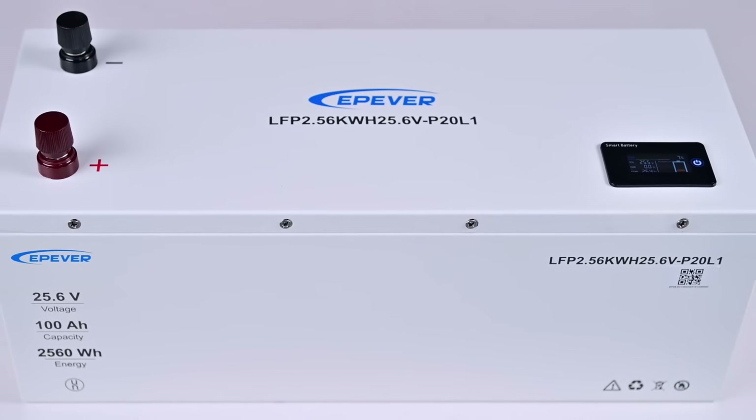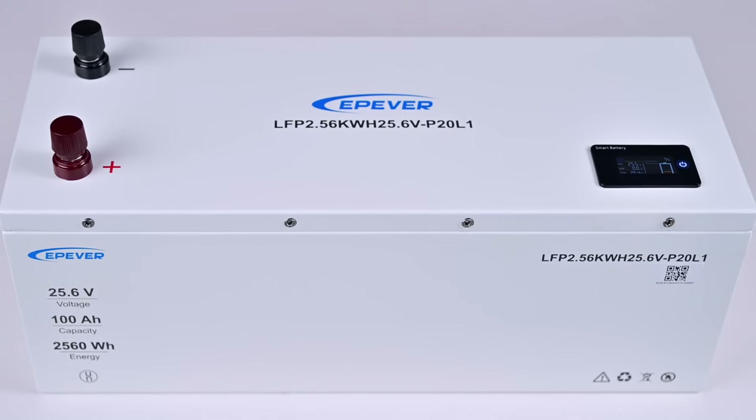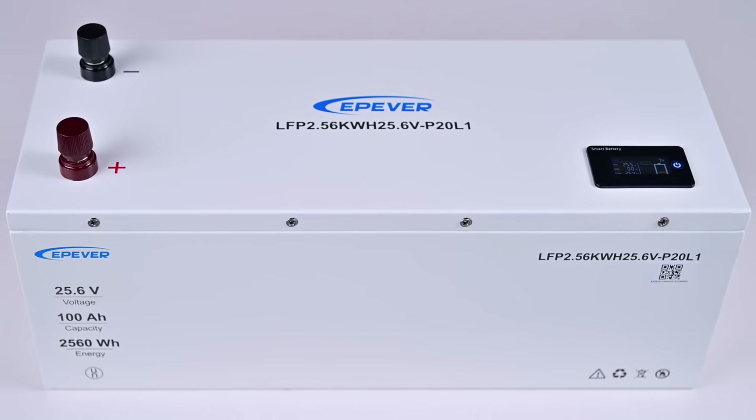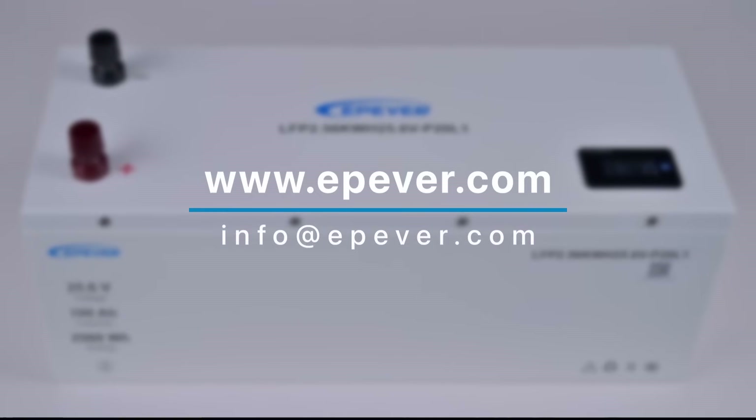Inconsistent voltage between battery cells can also often cause a battery to not work. How to solve this problem? Keep watching for our upcoming video. If you have any questions, please contact us.